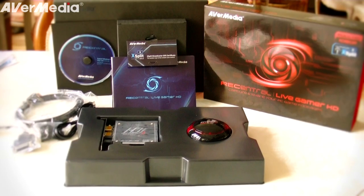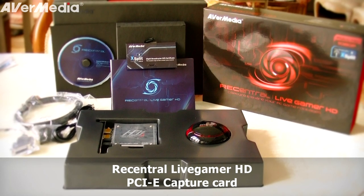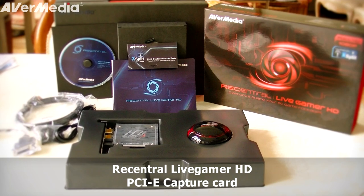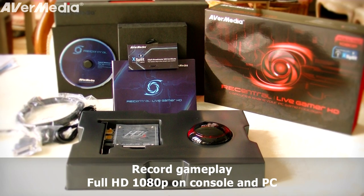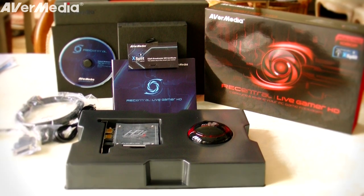Hey folks, this is Locklear and this video is a review of the Reccentral Live Gamer HD PCIe capture card from Avermedia. This game capture device will record and livestream your console and PC games with full HD 1080p quality.